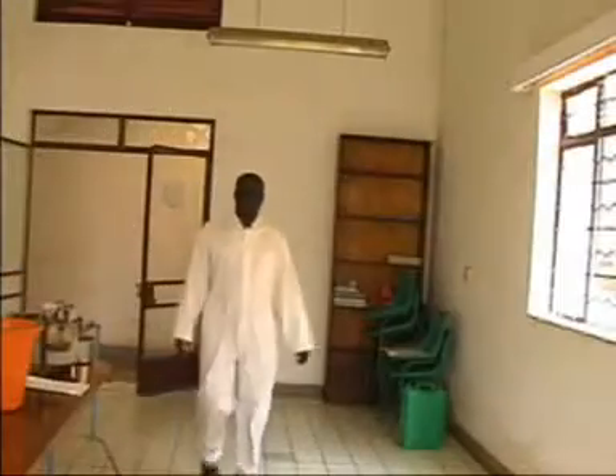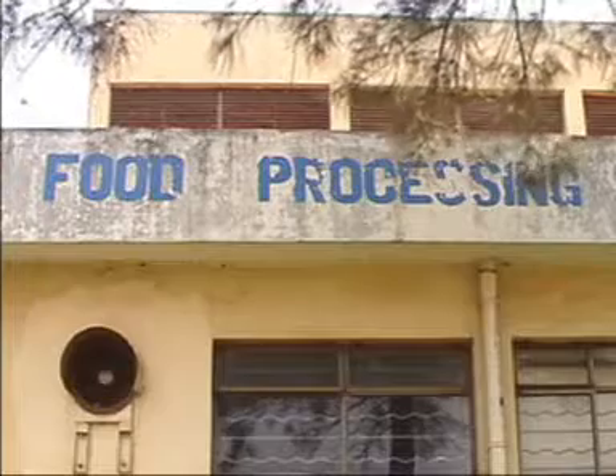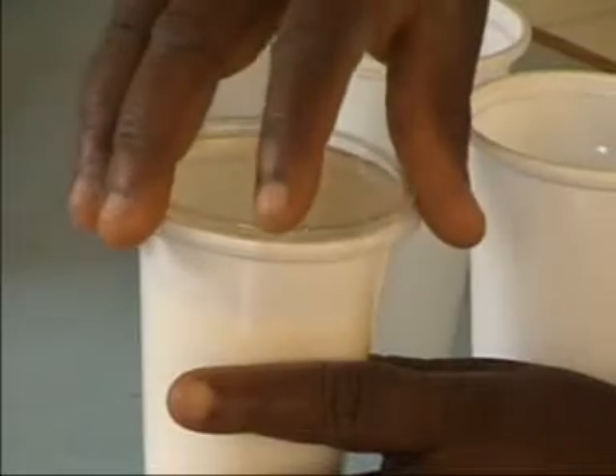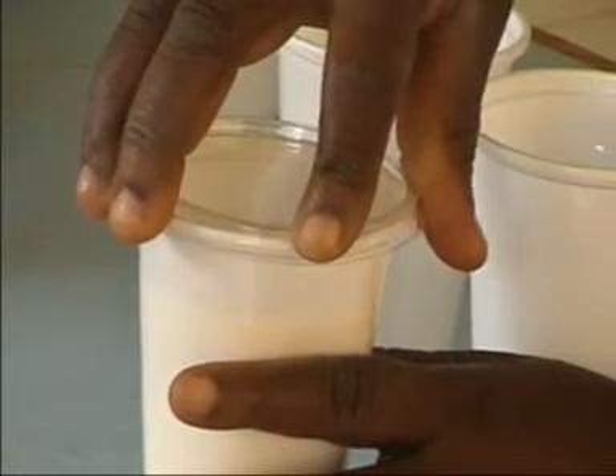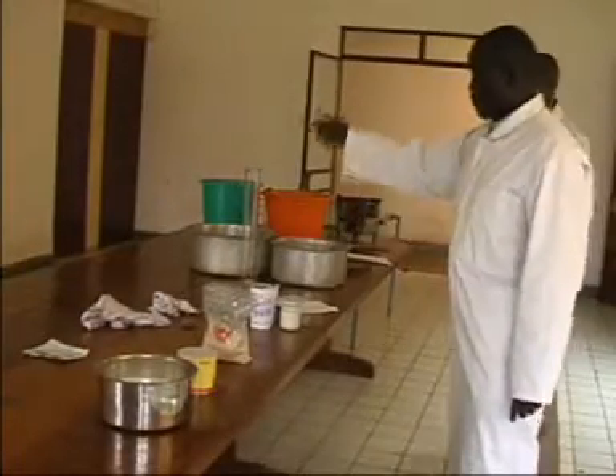Welcome to Uganda Industrial Research Institute Microscale Dairy Processing Plant. Our video today is going to be on microscale production of set yogurt. We are going to show you how to make set yogurt on a small scale level.